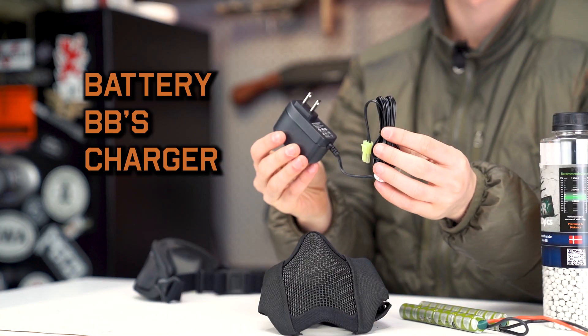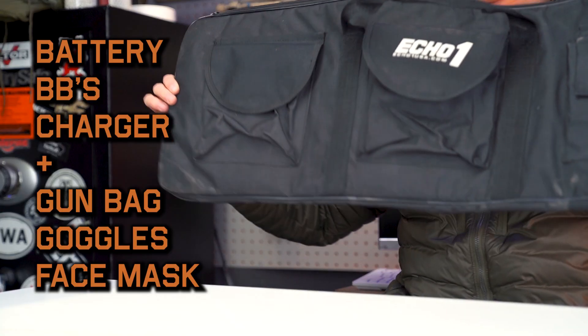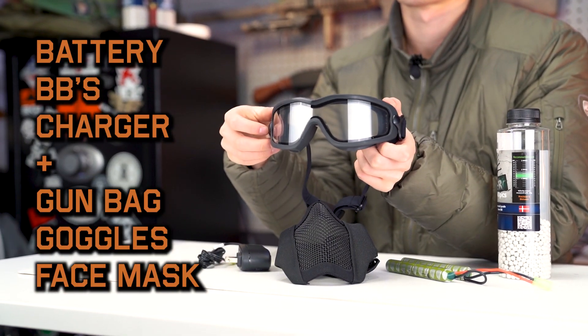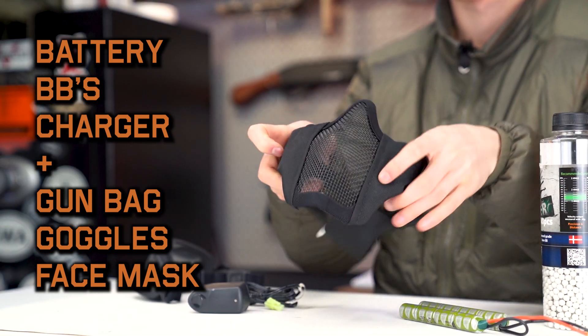Essentially, it's just going to get you everything that you need to go and shoot the gun for your first time. And then our advanced starter kit is our everything-you-need-to-go-out-on-the-field kit. That's also going to get you a gun bag as well as goggles and a face mask. So if you're looking to go play your first Airsoft game, you're going to want that advanced starter kit.